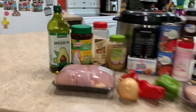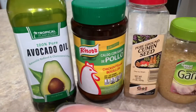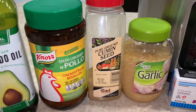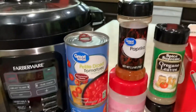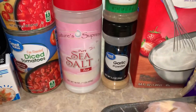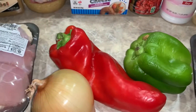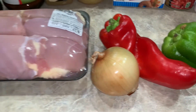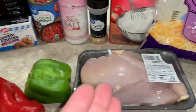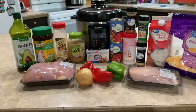For today's recipe we are going to need oil — I've got avocado oil, but you can use olive oil if that's what you've got. I need chicken bouillon powder, cumin, garlic, cream cheese, diced tomatoes, paprika, salt, oregano, garlic powder, heavy cream, shredded cheese, a green bell pepper and a red bell pepper, an onion, and of course the star of today's show — our chicken. I've got a breast and thighs, and that should be all we need for today's recipe.